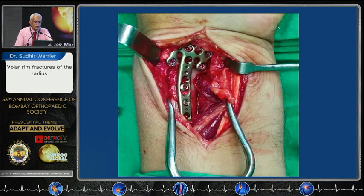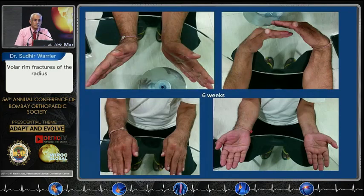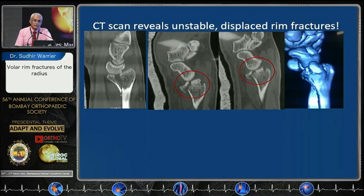This is a rim plate and it can crawl up to the very edge and still be fairly safe. You have got variable angle screws that you can fix down and get an absolutely beautiful looking articular surface even with these very difficult rim fractures. Some fractures do not look so ominous and many of us would tend to just leave them alone in a plaster, but we do understand that these areas are critical, and when you take a CT scan you get a horrific picture.